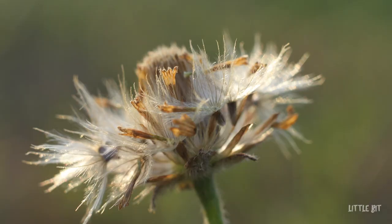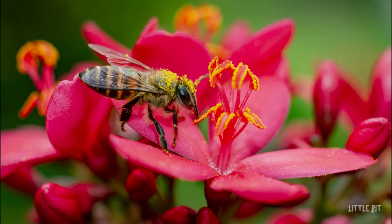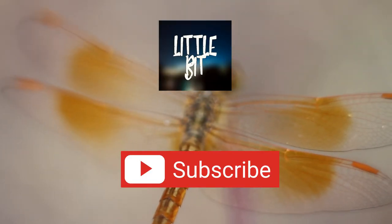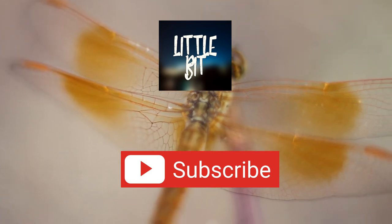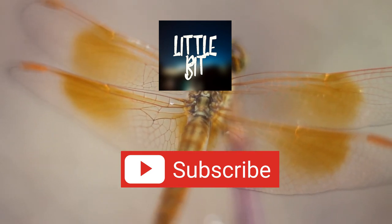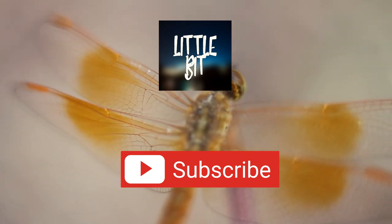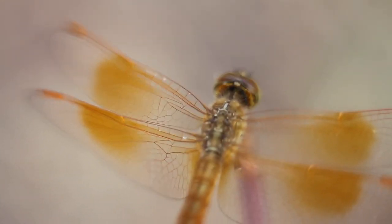I hope you got a good idea about extension tubes in macro photography from this video. I will put the links in the description below so you can go buy these tubes online. Please subscribe to my channel and press the bell icon for notifications. Leave your comments below about this video, and thank you very much for watching — see you next time with another interesting video.